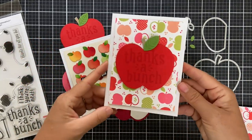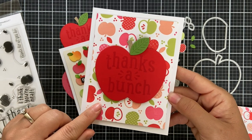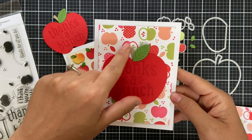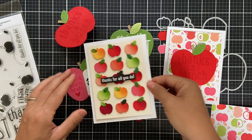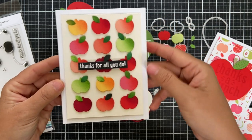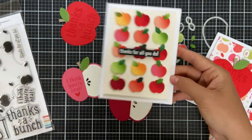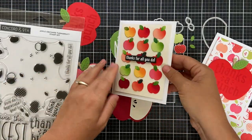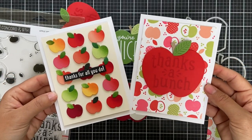Here are the cards I've created — these would be perfect for a teacher thank-you, or make a set as a gift for a teacher. Card one features 'Thanks a Bunch' with a big oversized apple on top of the turnabout background. Card two uses 15 little apples from solid color cardstock with ink blending for a gradient effect, and the sentiment 'Thanks for All You Do' embossed in white on a strip of black cardstock. That is everything from the Apple Orchard Turnabout and Dies!